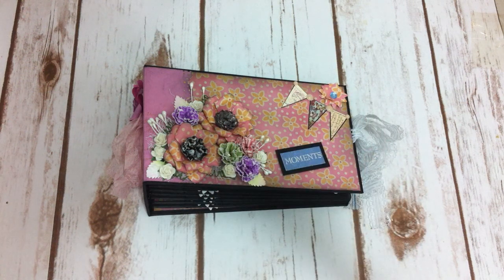Hi everyone. Today I have a mini paper bag album to share with you. It's a second one that I made. I just tried to use all the leftover paper bags that I had from the last project, so I came up with this one.